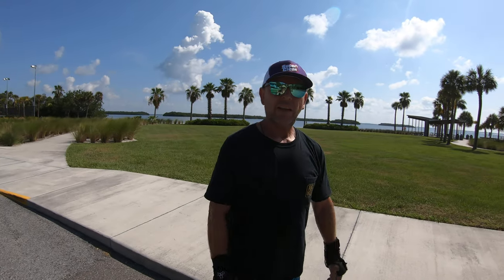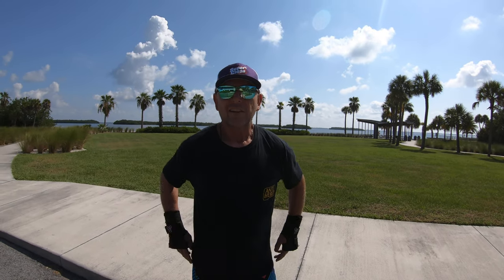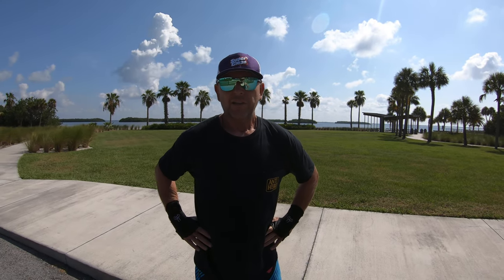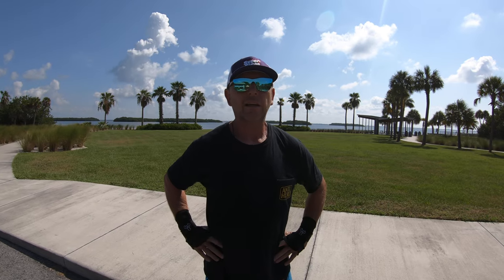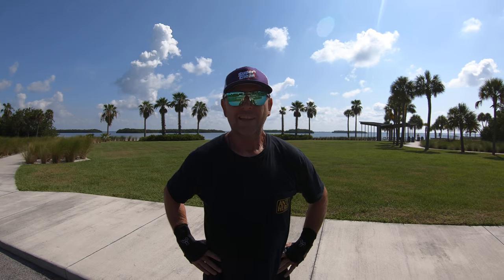So hopefully you guys find that useful. It's super fun when you're street skating, which leads up to the park and all that. If you did like it, leave your comments below, and for future content hit that bell. Please don't forget to like and subscribe. Thank you.